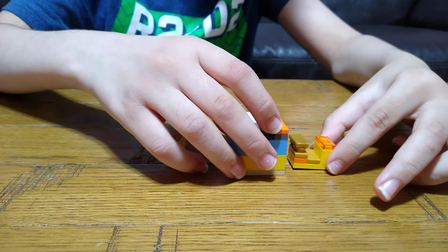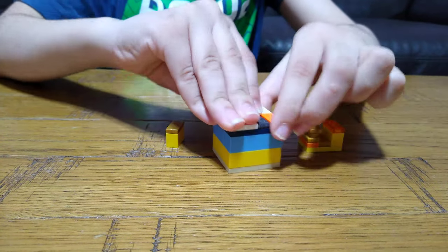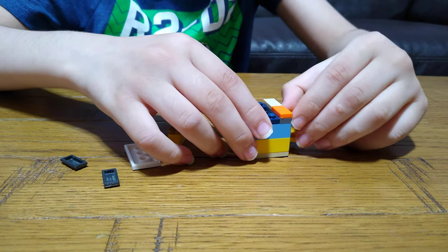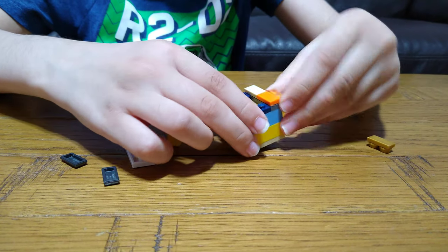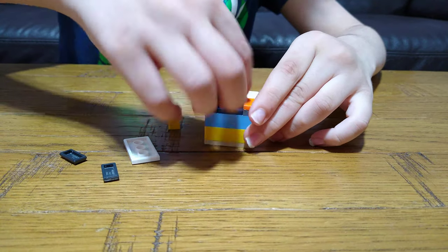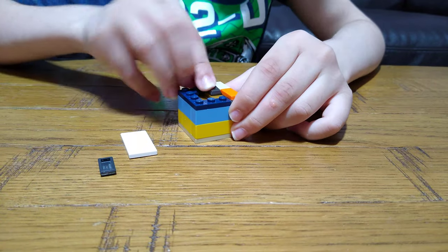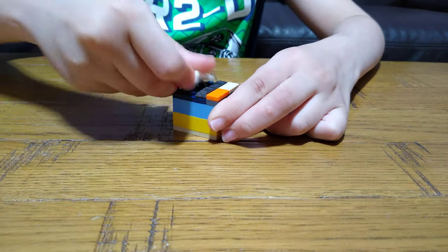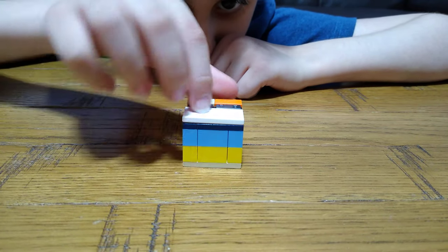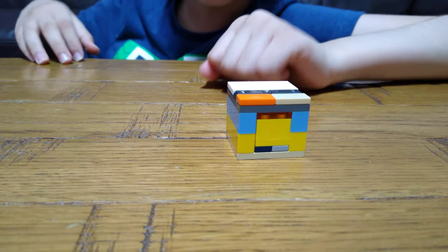We have to slide this in. I'll just take this off for a second. This is kind of hard. I'll put it on, then you need to put the other one in, then put the tiles back on. So here we have the finished thing. It's all like the brick build box as usual.